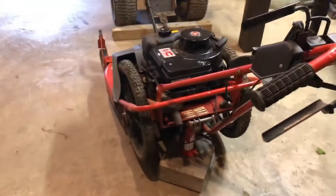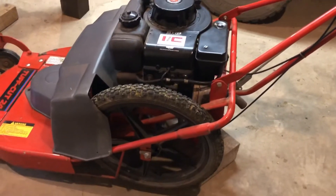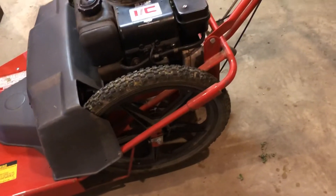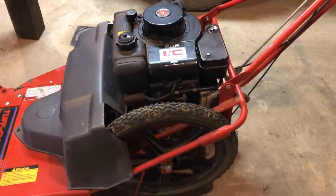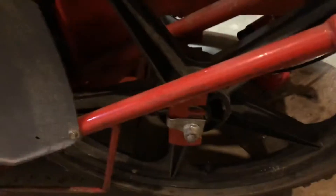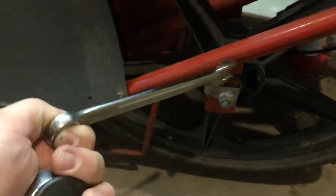Alright guys, so I got the back end of it jacked up off the ground. It looks like what we're going to need for the back is a socket hooked up to a ratchet and a wrench. I'm going to go digging in my toolbox for the right socket and wrench. This bolt here is actually metric, so I found a 15-millimeter wrench — she's made by Craftsman — and a 15-millimeter socket too.